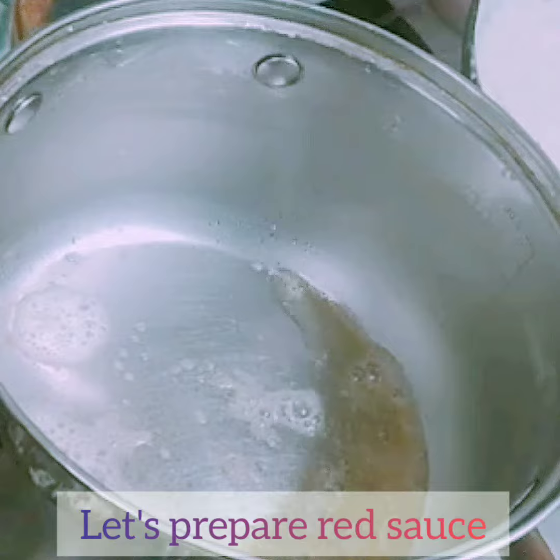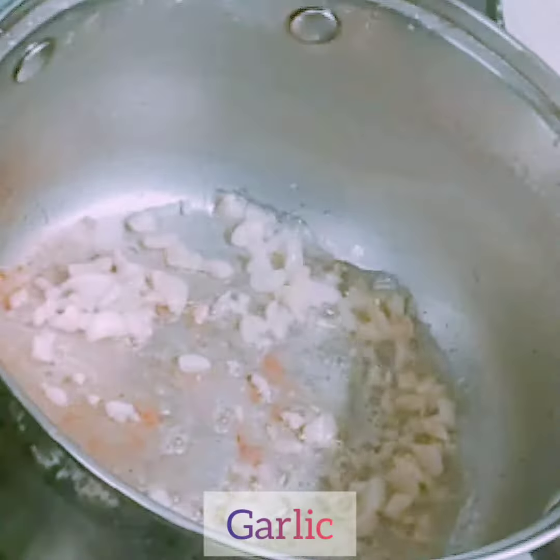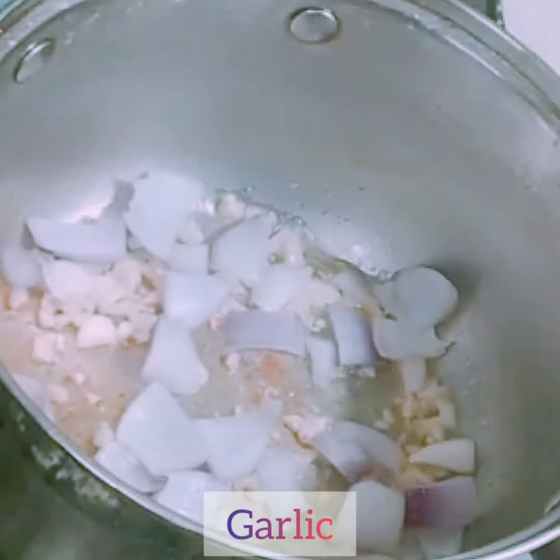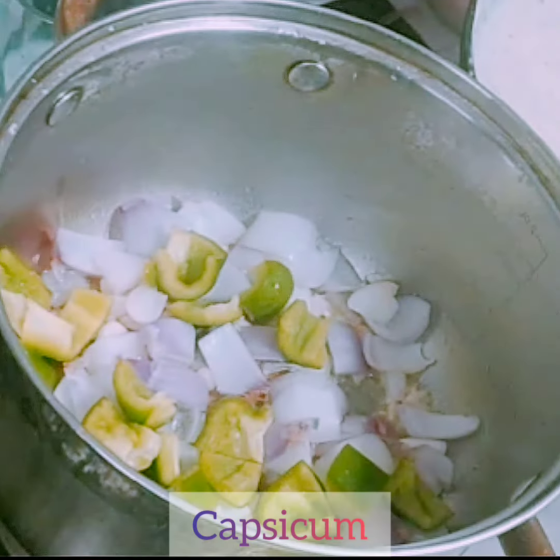For the red sauce, in a pan add 1 tbsp of butter and finely chopped garlic. Sauté it for a minute or so, then add onions, capsicum, and tomato.